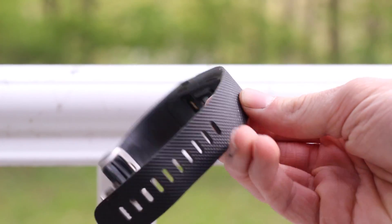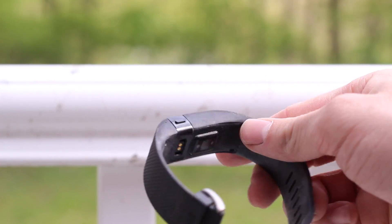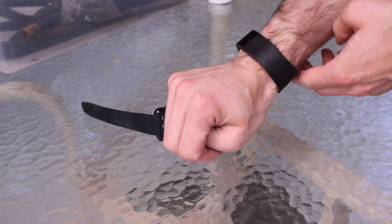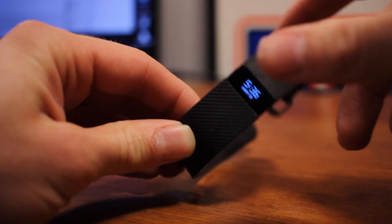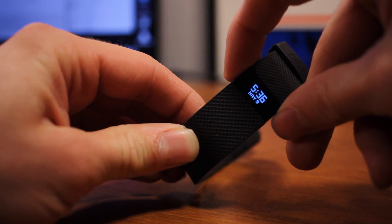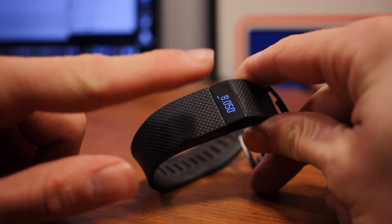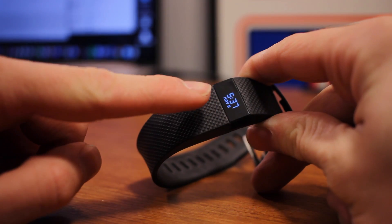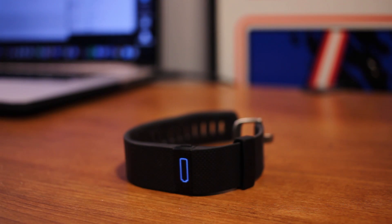Let's take a look at the design. I have the black one and it's all made out of this rubber that I feel is rather comfortable on your wrist. On the top there is an OLED screen and next to it is a button which will activate the OLED screen, showing the clock. You can click the button or tap the screen and it'll go through all the pages — time, date, heart rate, steps, etc. You can also simply flick your wrist to activate the OLED screen, so no hands are needed.